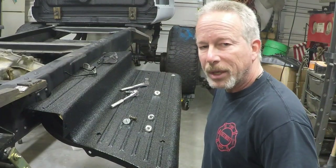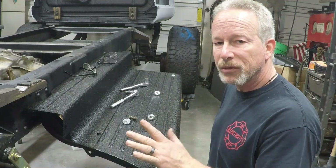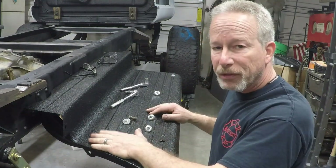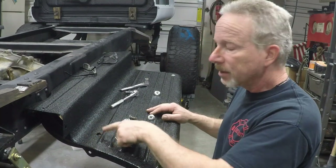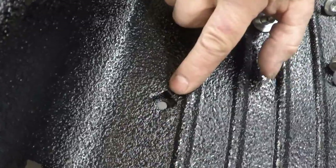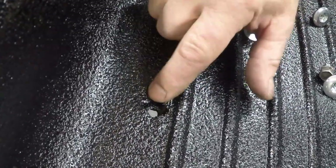Hey guys, this is Ken and we're back in my garage. I'm working on my '46 Ford truck running boards and I was having trouble finding a bolt to fit in these holes. These are half-inch square carriage bolt holes with a 5/16ths hole through the center.